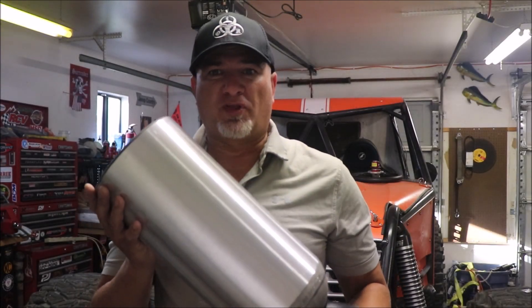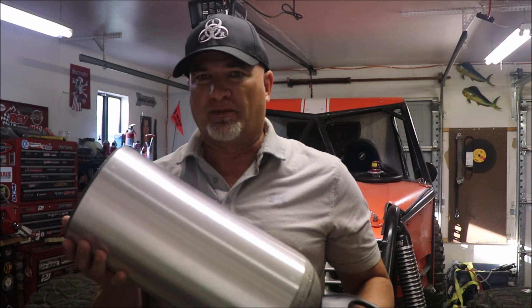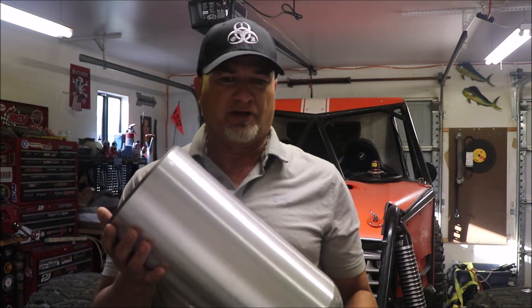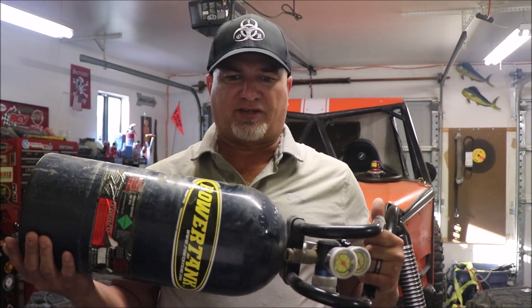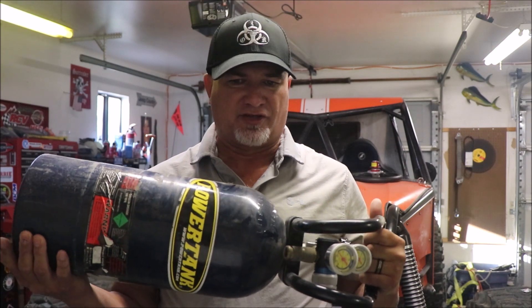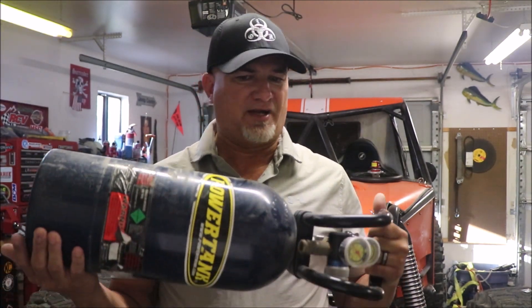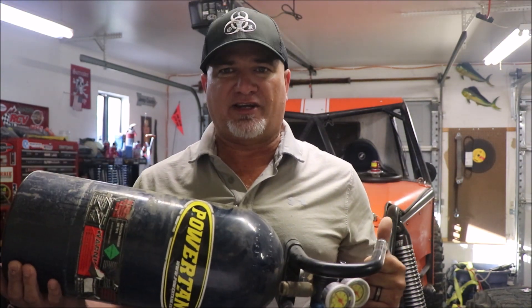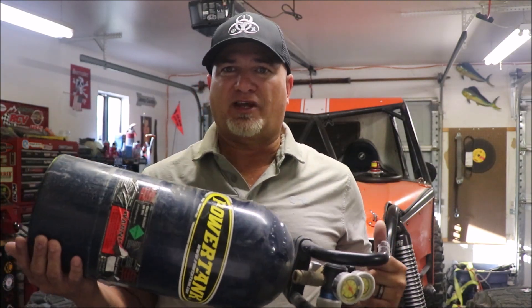CO2 tanks began to show up in the off-road world about 20 years ago, when people would make their own by piecing together beverage container supplies. They didn't really become mainstream until Power Tank started mass-producing complete CO2 systems. CO2 tanks became a necessity as folks started running larger and larger tires on tougher trails — airing up four 40-inch tires from 7 PSI to 30 PSI was an exercise in futility for most off-roaders.